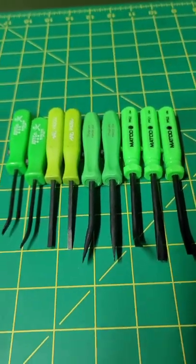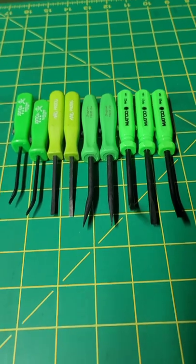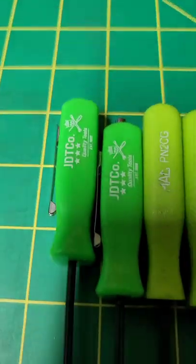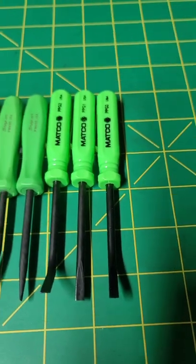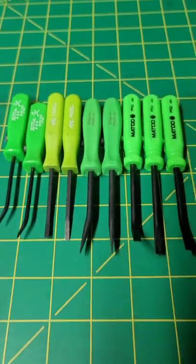Hey dudes, Power Stroke Jude here, hope everyone's having a great night. Quick rundown on some pocket pry bars — I got the JD Tico's, got the Max, got the Snap-ons, got the Maccos. I also had a generic Amazon one,